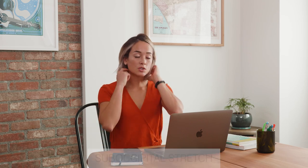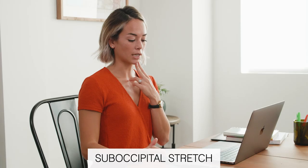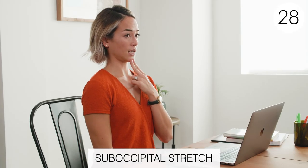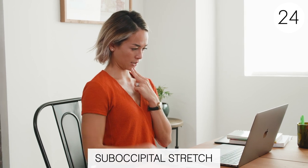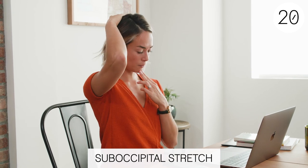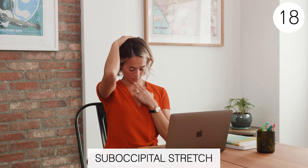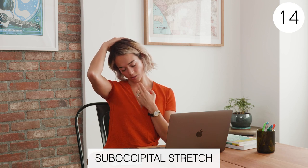The next one is going to stretch that area a little bit more. So stay back in that chin tuck and then tuck your chin to your chest. What that does is it stretches the area at the back of your neck. You can go straight down or you can also go to the side a little bit — I actually feel it better if I go to the side.